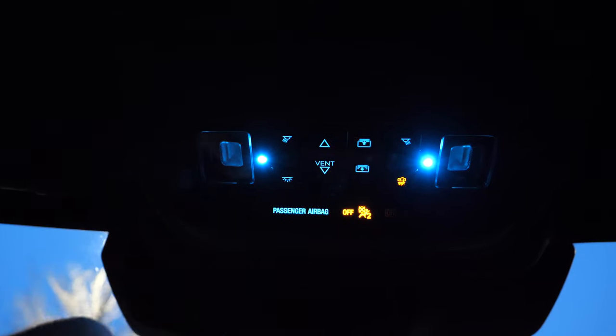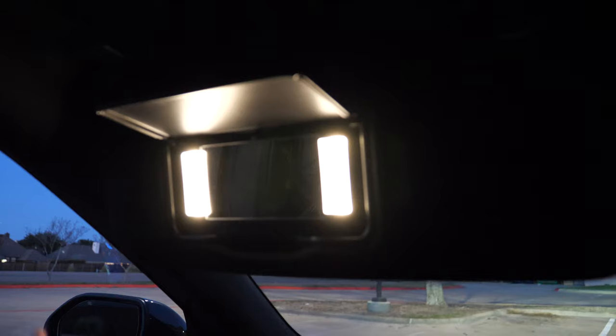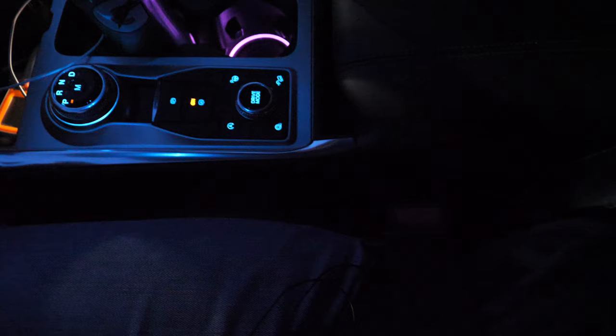Your panoramic roof controls are also lit up. No lighting in the sunglass holder, but you don't expect that. Our visor has really bright vanity lights. And then this center glove box — when I open it up — does have a light in there and it is brighter than it looks on the camera.